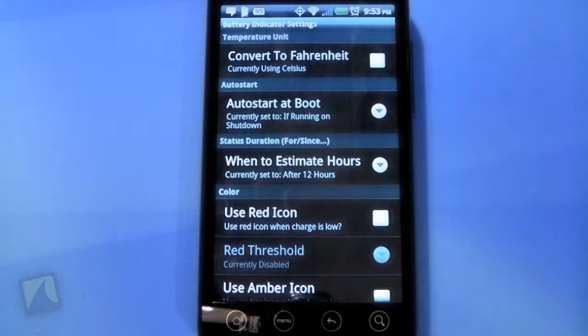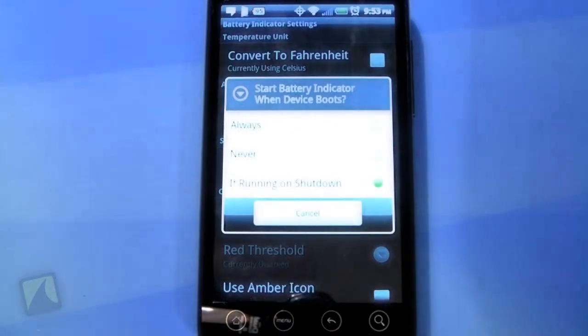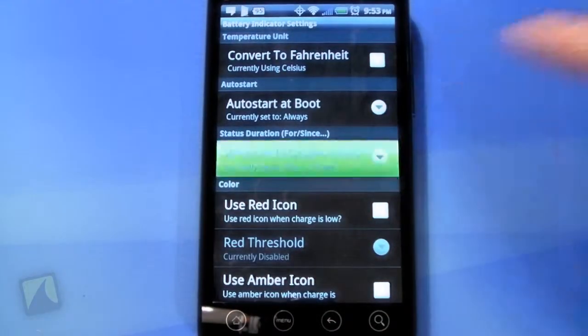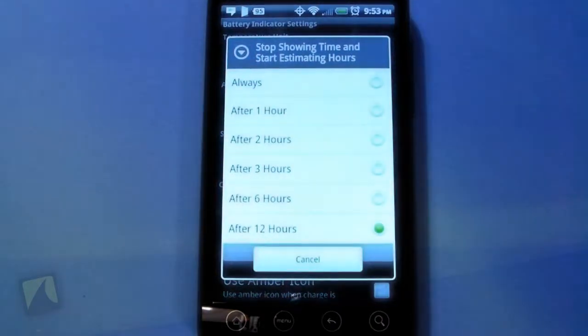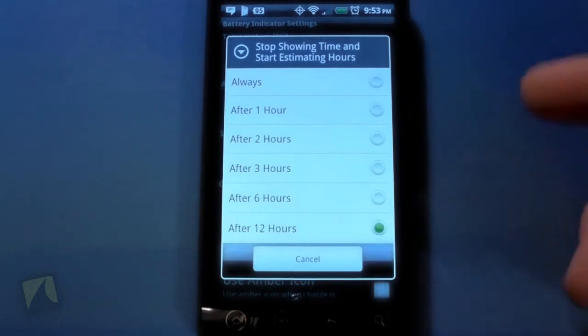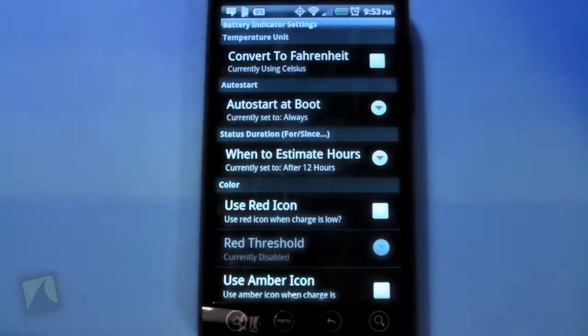Auto start on boot — I kind of like it to just automatically start whenever I boot up. So I'm going to estimate hours. So after your battery or your phone's been over a certain amount of hours, it'll just kind of start estimating and they'll say like around this much. So I guess you can just leave it however much you want.